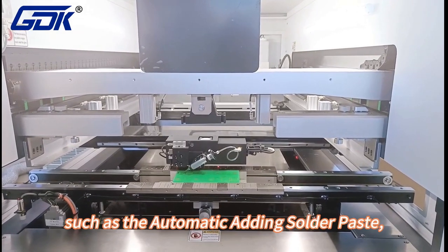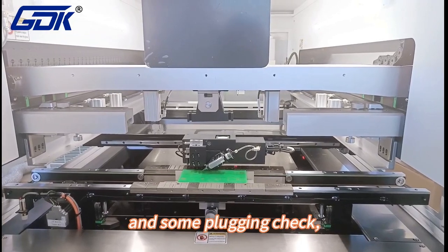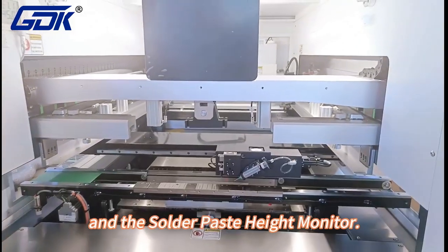Such as the automatic solder paste adding, automatic dispensing function. And there is also plug-in check and solder paste height monitor.